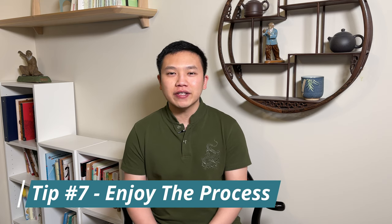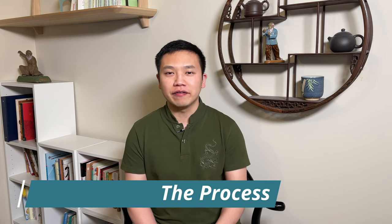And finally, tip number seven: enjoy the process. Qigong is an art that takes a lifetime to learn. Even for me — I've been doing it for a while — I still have a lot to learn and a lot to improve on. So just be patient. If you don't get it today, that's fine; you can practice tomorrow. If not, then we'll practice the day after. Eventually, you'll get it. Just be patient and enjoy the Qigong learning process.